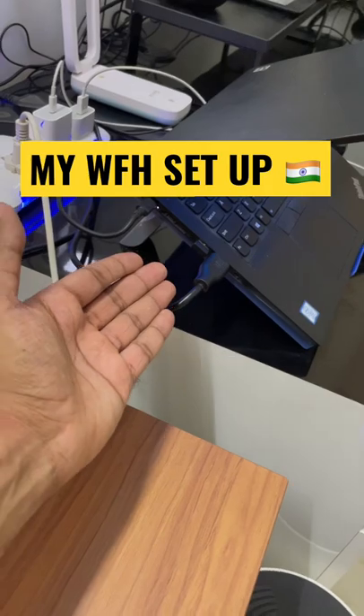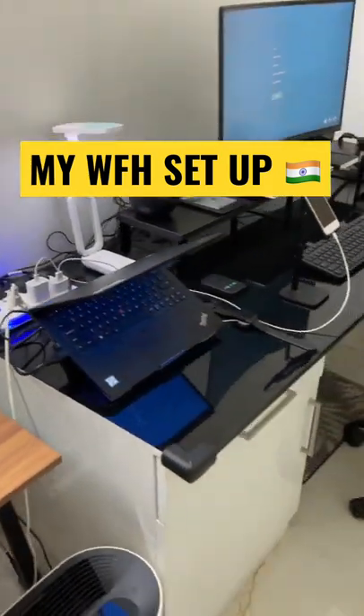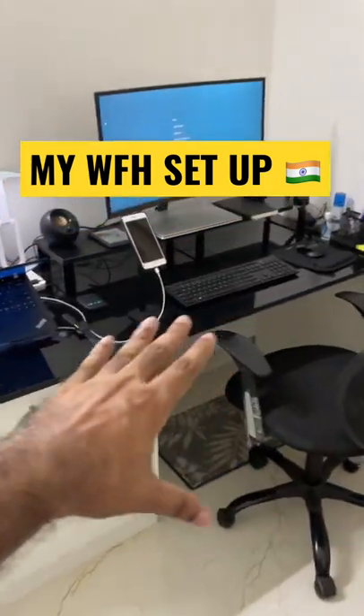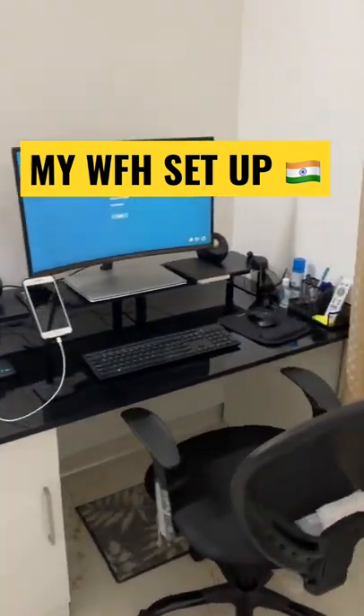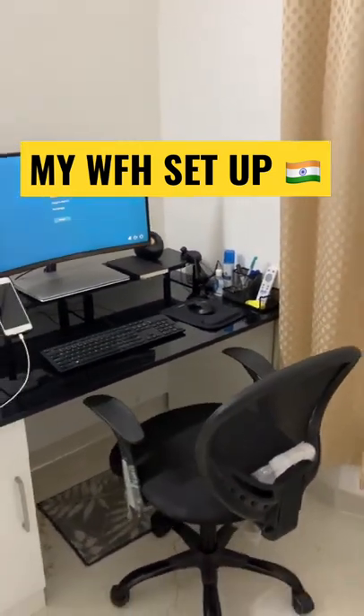Another important thing is the laptop support stand, which helps prevent overheating. There is a big table, around five feet wide — more width means you can handle things more comfortably. This is all about my work from home setup, so please like.